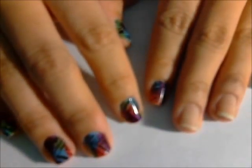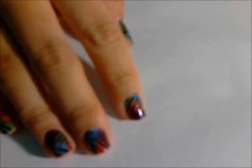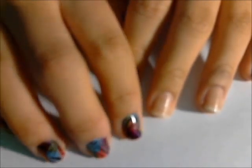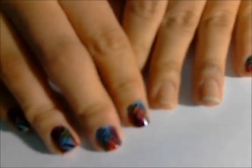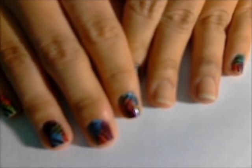Hello my fellow lacqueristas. I'm here to give you the tutorial on the Lisa Frank Zebra Nails that I did earlier this week. I got a couple requests so I figured I'd give it a try. This is the first tutorial so I apologize in advance if I suck at this.